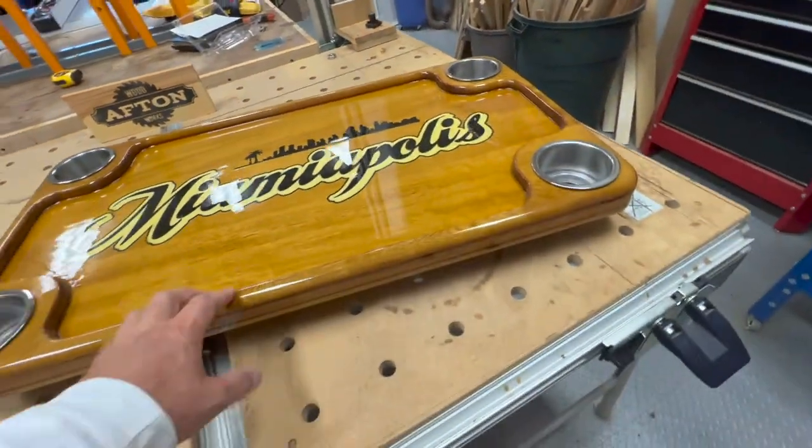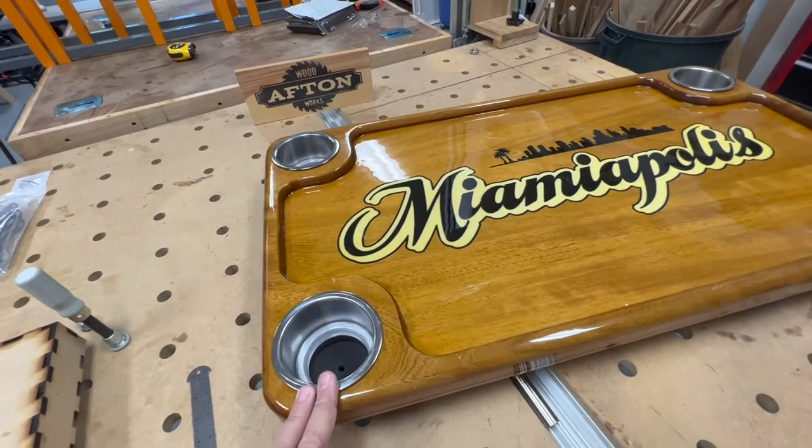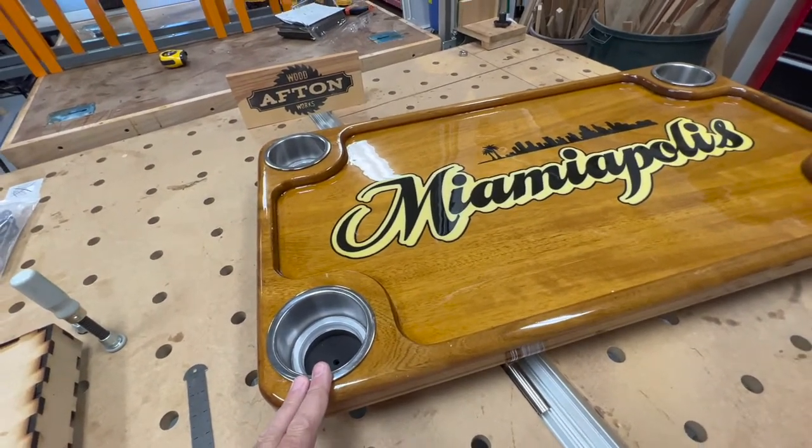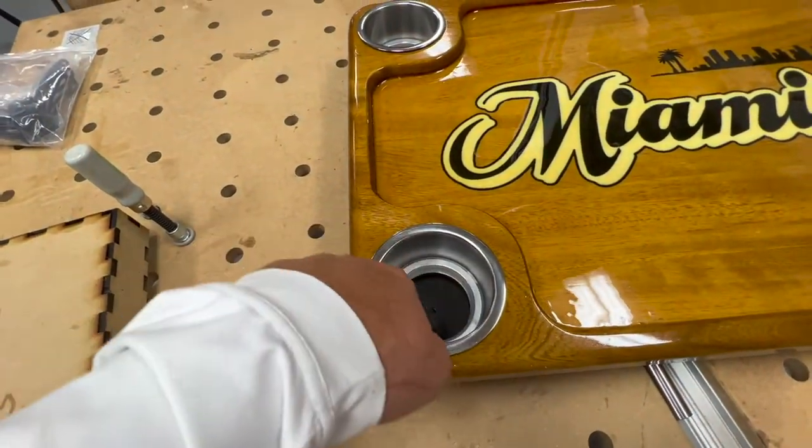This is actually modeled after the stock table that comes in the boat made out of plastic resin — it looks much better. These cups are backlit with LEDs.